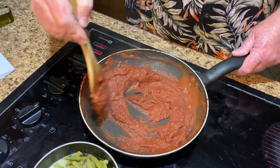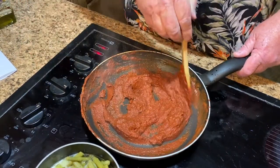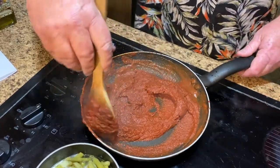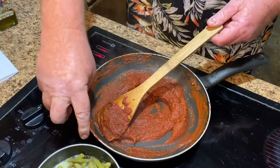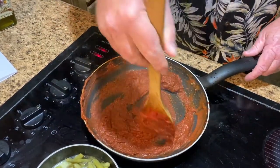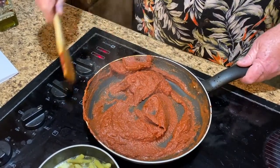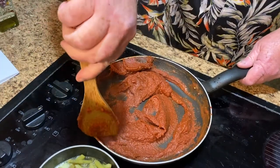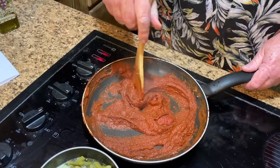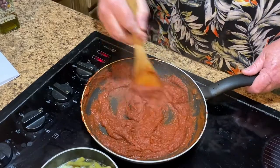It smells good. It smells a whole lot better than that canned curry stuff we got that one time. Well, we were trying. That was store-bought canned curry sauce that was already put together. It smells really good. I actually want to lick the spoon. It looks good.